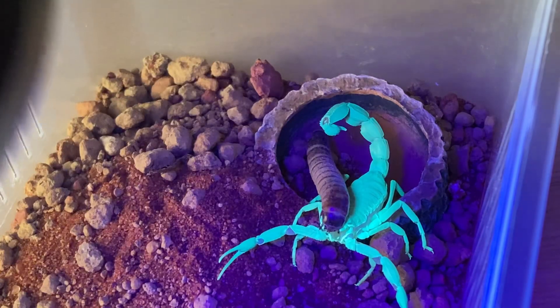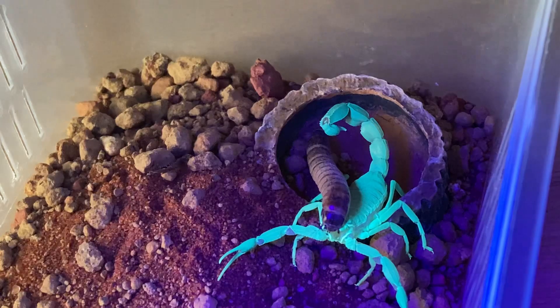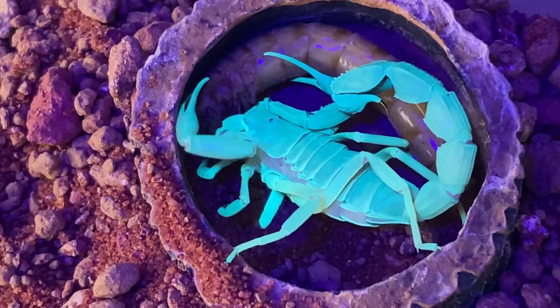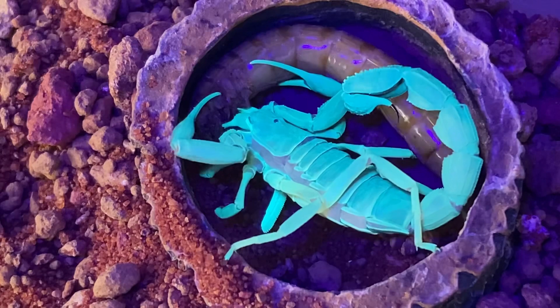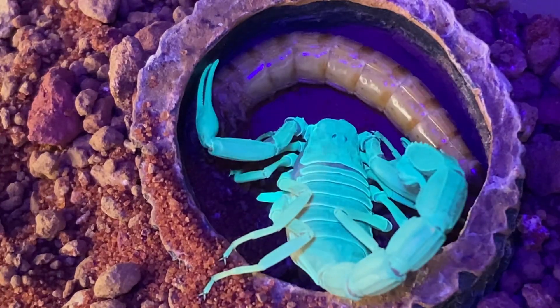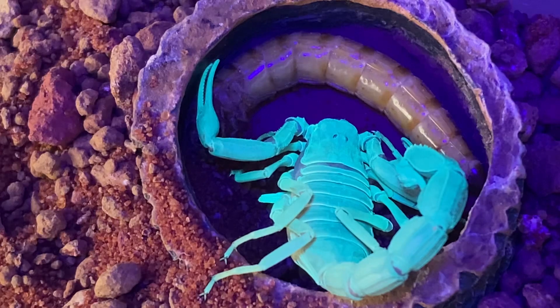Hopefully soon it should start eating. I do like it when scorpions eat — it is a little bit unusual. It's made a little home inside the water dish until I put the piece of cork bark back in for its hide. And at last, guys, it's starting to eat. These Morio worms have a tough shell, so it might take a while to start eating its meal or penetrate the worm itself.